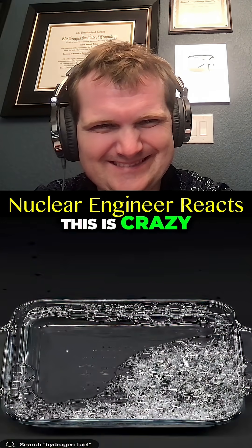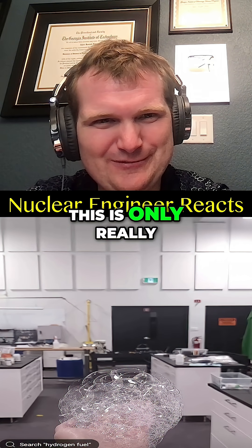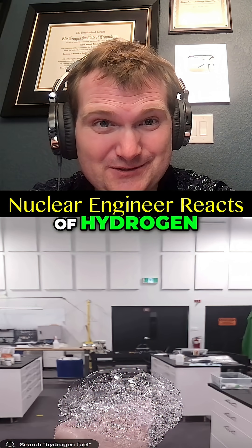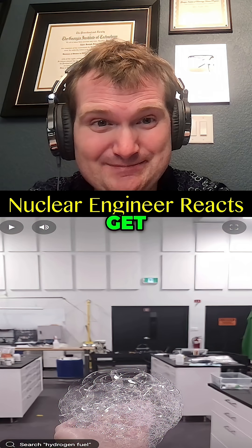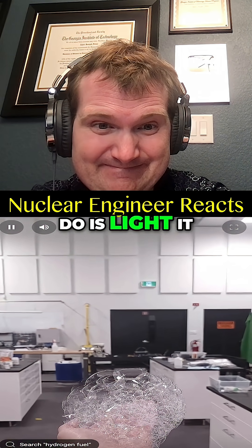Just to note: in a nuclear plant, this is only really a post-accident concern where you'd get significant amounts of hydrogen. There are safety measures in place to make sure you don't get concentrated volatile masses of hydrogen. Now all I need to do is light it.